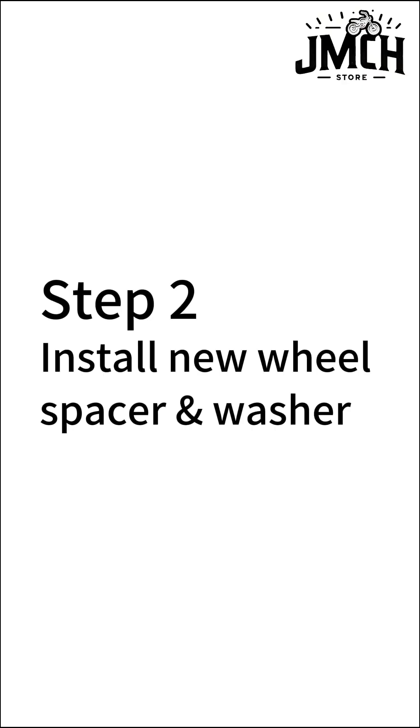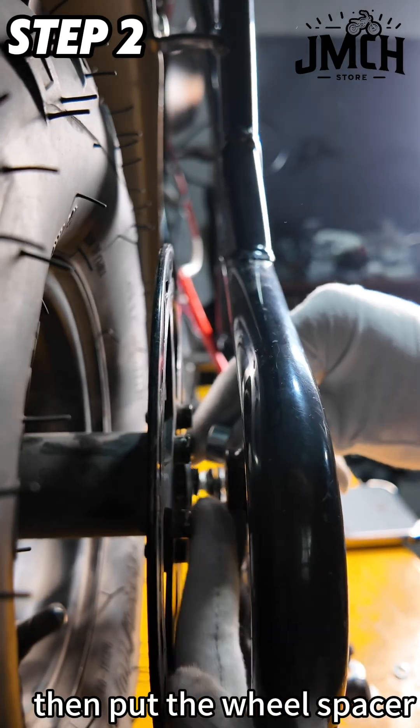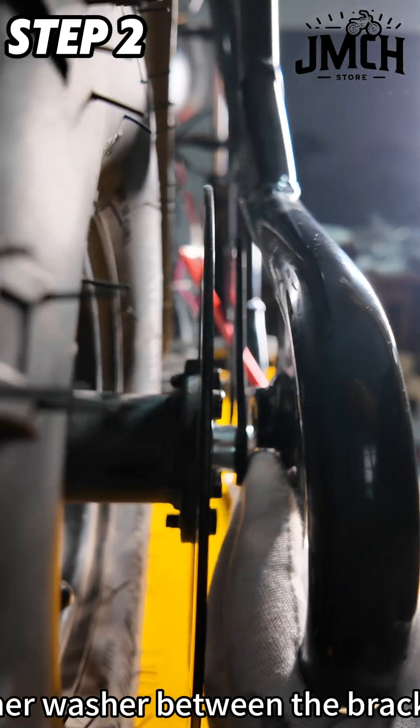Step 2: Install the new wheel spacer and washer. Take the wheel spacer and washer out. Place one washer attached to the wheel bearing, then put the wheel spacer. Rotate the brake bracket up and place another washer between the bracket and frame.